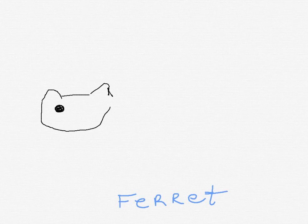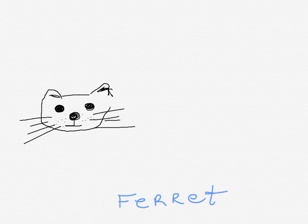Cute little eyes. They're really kind of beady eyes, if you want to do it this way. This ferret's not too happy. Little spots. There we go. There you have a ferret.